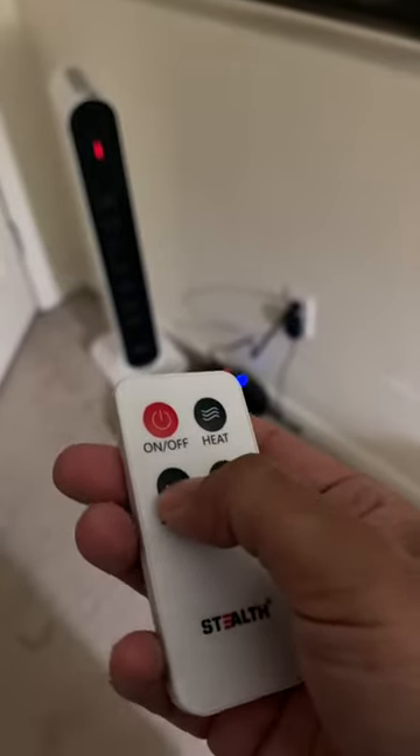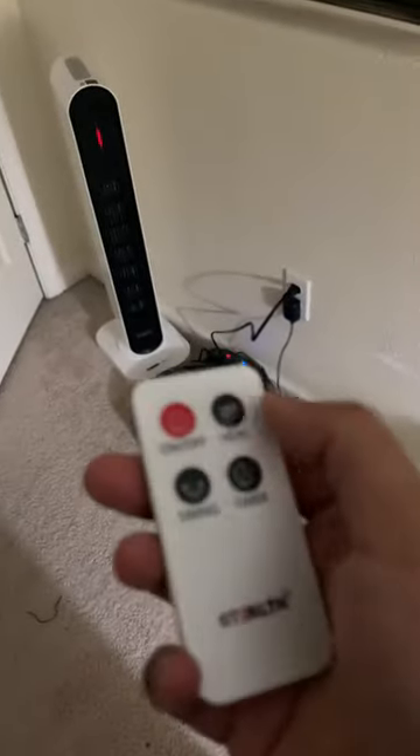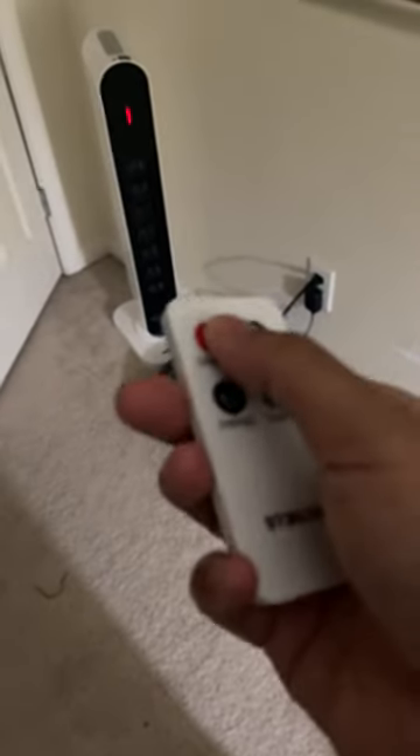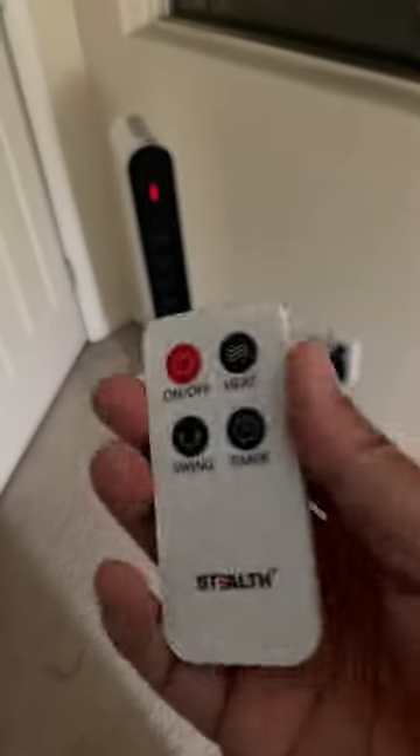You can also do swing and heat — if you want it stronger — and there's a timer where you can set how long you want it to run. Overall it's pretty sturdy and pretty good.